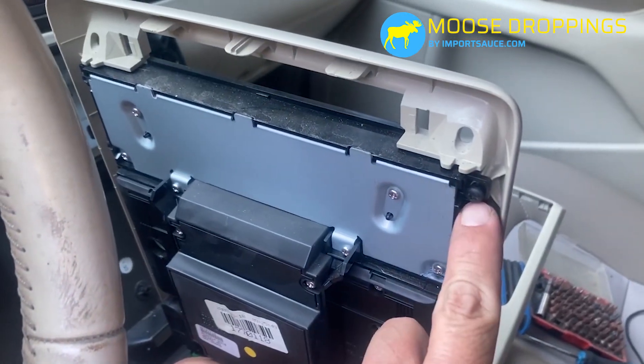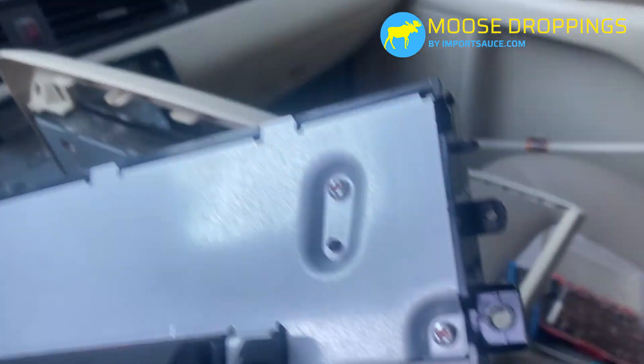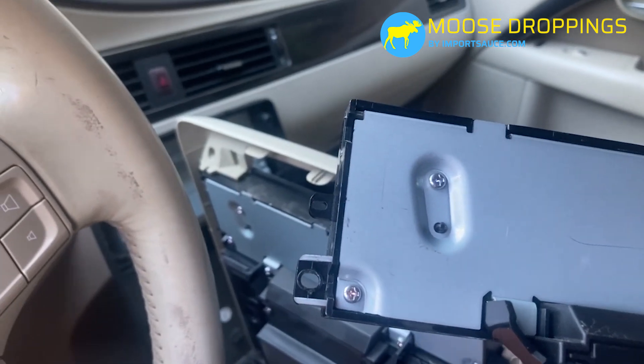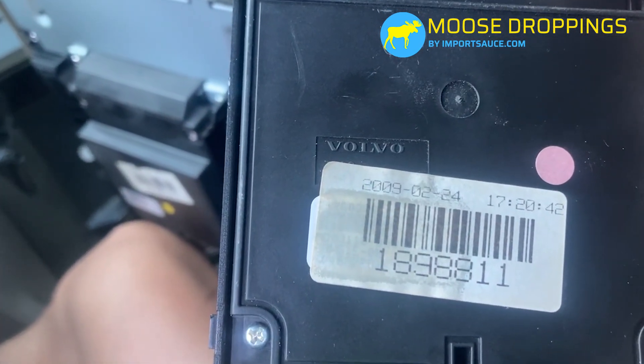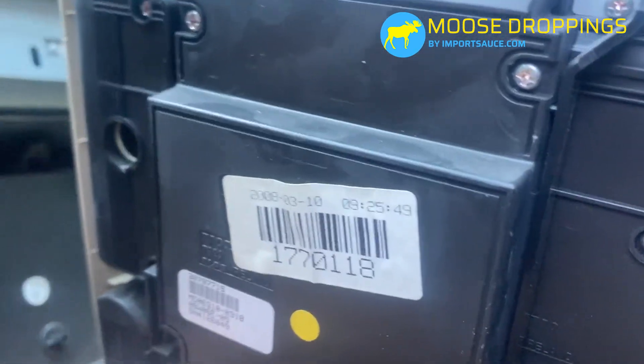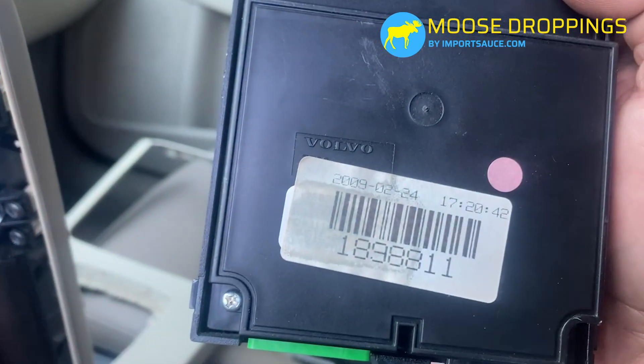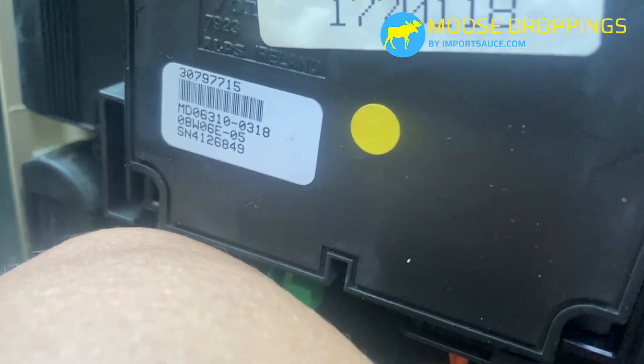There are two T25 screws on one side and two on the other side. The junkyard unit only had two because the clips are broken — that seems common on these. It is a genuine Volvo part with a date stamp. This one is dated March and came off a 2002/2003 car. They put a label over the part number on this one, but underneath we can see the actual part number. Now we'll pull those bolts, slide up out of the tabs, and we should be good.